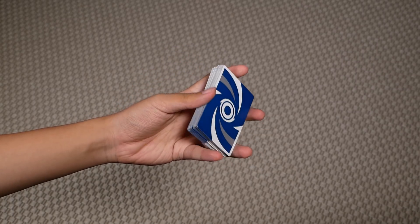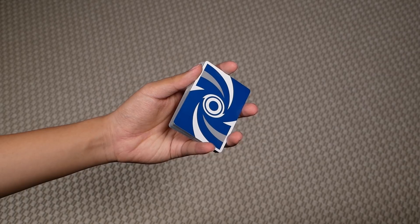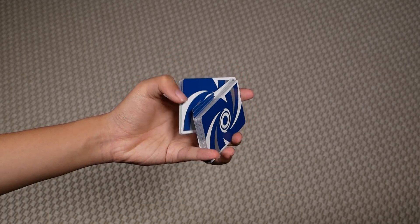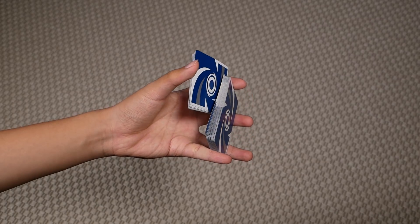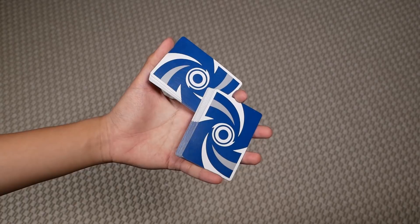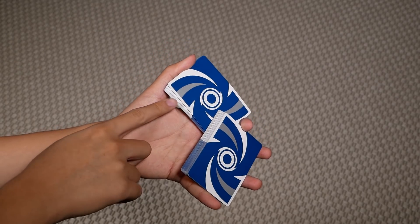So to begin, you're going to start off in straddle grip, then you're going to place your thumb on the short edge on the bottom here, and you're going to break off a packet like so. It's kind of like a scissor cut, except this packet here is actually on the bottom.